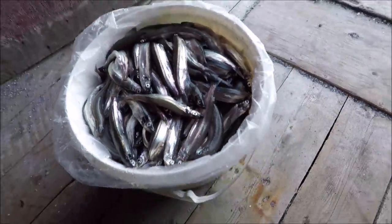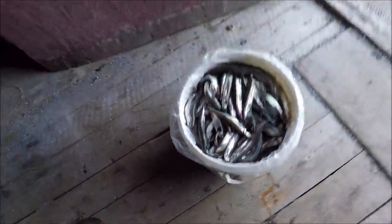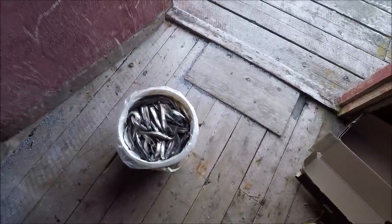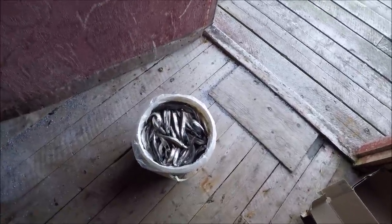Well guys, I've got a bucket full of capelin here now — a beef bucket full. And I'm going to cure them overnight, spread them, and start drying them tomorrow. I've got some fish salt here.